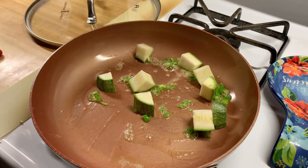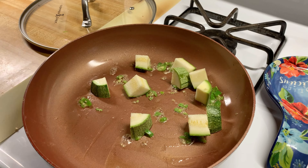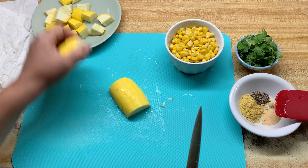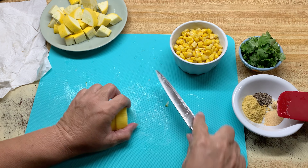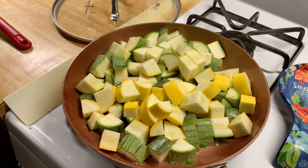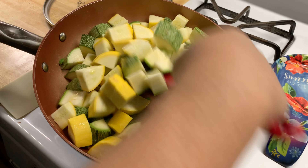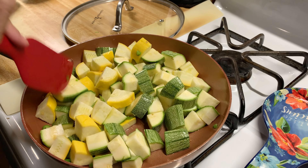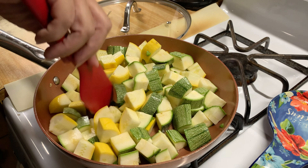I'm going to go ahead and add my calabaza. I'm going to raise the heat a little bit more so the calabaza can start cooking down. I'm just going to stir it and cook it for about three minutes, and then I'm going to go ahead and add the corn.